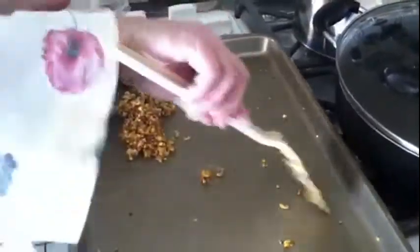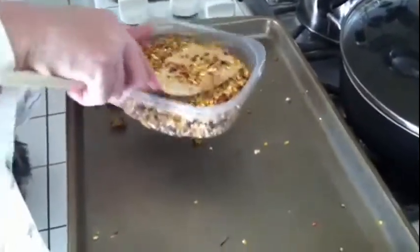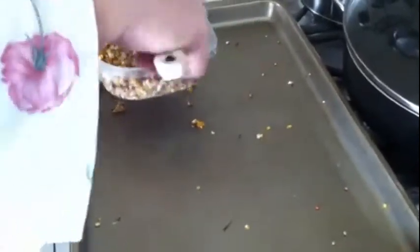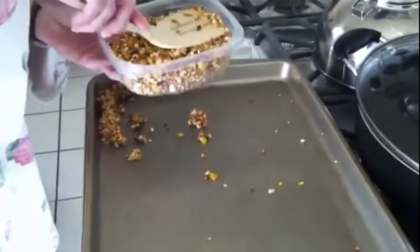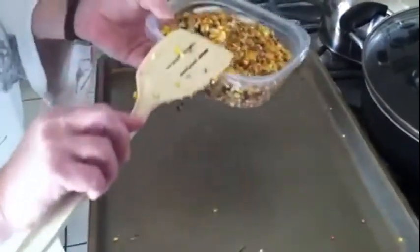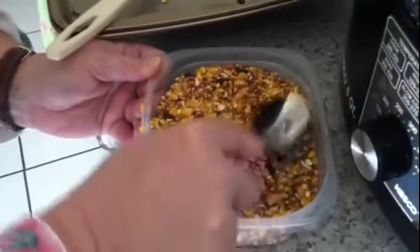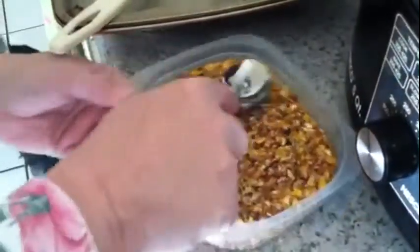I'll take a metal spoon and pack it in there. It's cold and snowy out — they deserve a treat too. Now I'm gonna get a spoon and pack it in more, because once this gets cold that grease solidifies and it sticks together.